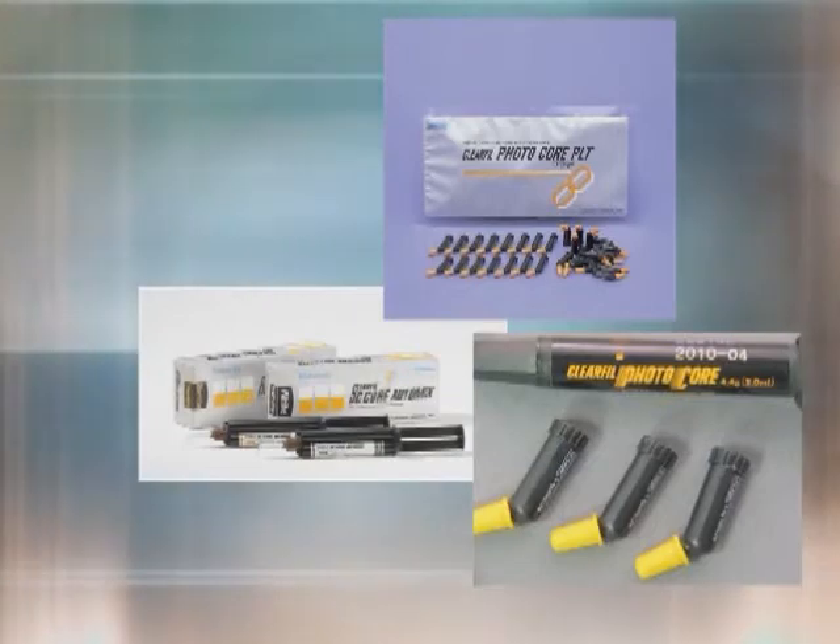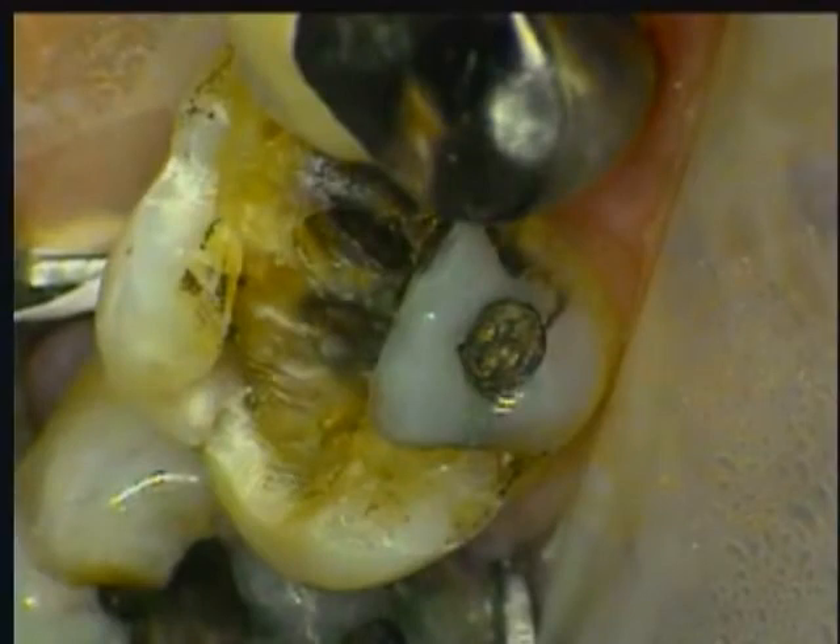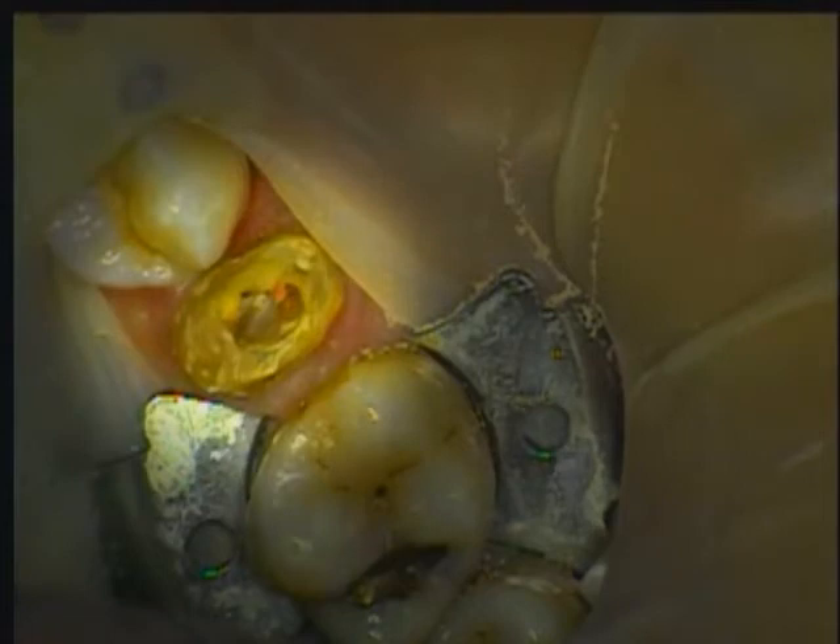In every dental practice, there are clinical situations that arise, often unexpectedly, that require extraordinary and innovative solutions. None more so than the restoration of the severely broken down tooth, or one that requires repair from the canal to the crown. These situations demand a buildup material that we can place with confidence that the support for the final restoration will be strong and lasting. For that reason, composite core buildup materials have become an important staple in our offices.